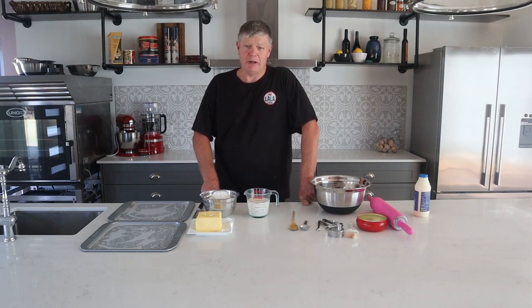G'day everyone and welcome to another cooking video from Sweeney's Creek Farm. This one's one of my favourites — it's a traditional scone recipe. A very old recipe used in traditional homestead baking here in Australia, often used as a bread alternative. We just love them hot out of the oven with whipped cream and strawberry jam. They're absolutely magnificent with a cup of coffee or a cup of tea.